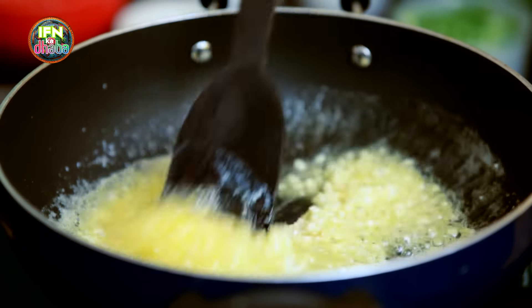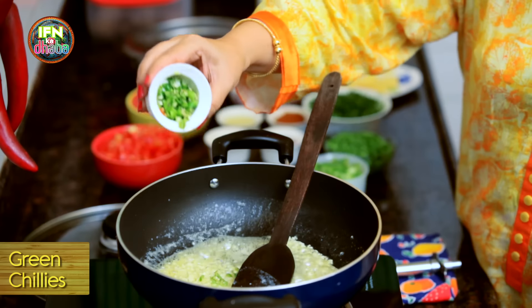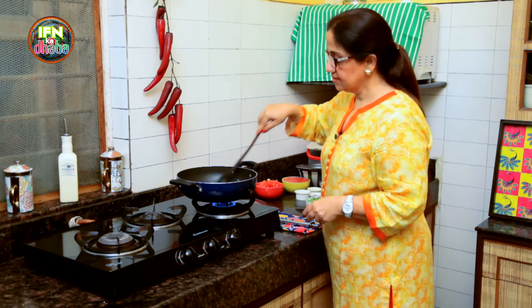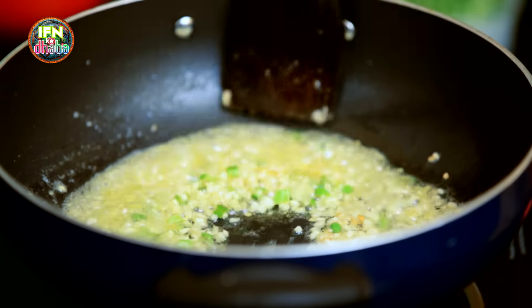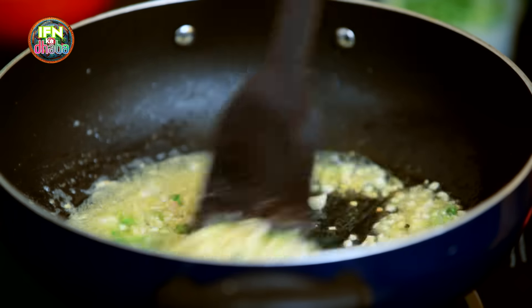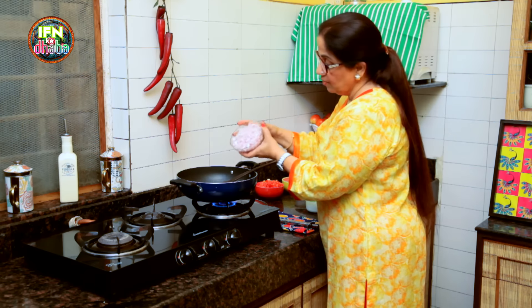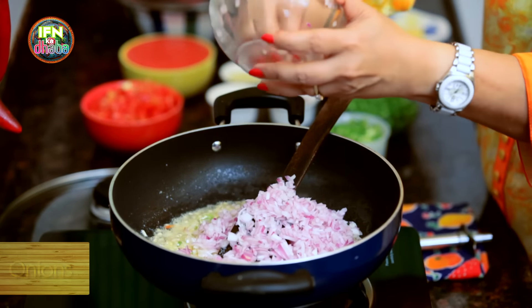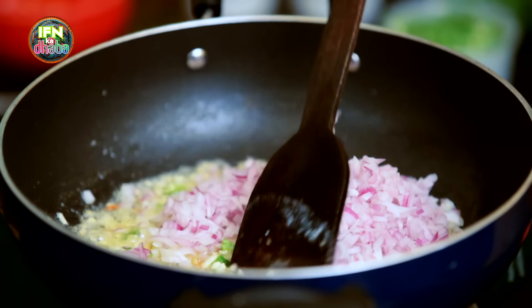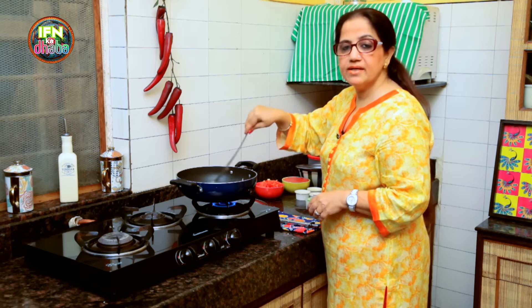Now I will wait for the Garlic to brown a little bit. These are about 3 to 4 Green Chillies which have been diced. Stirring it well. As you can see, the Garlic has changed its colour — it's become a little brownish. We don't have to make it a very dark brown colour, just a little change of colour and it's good to go. So here I add in 1 and a half onion, which is again finely diced. The onions will cook and they have to be a little pinkish and more translucent.